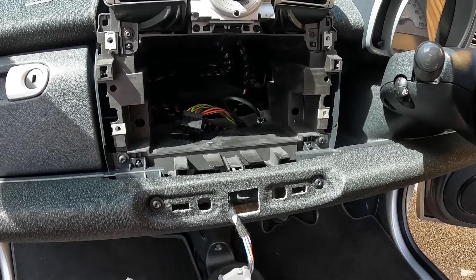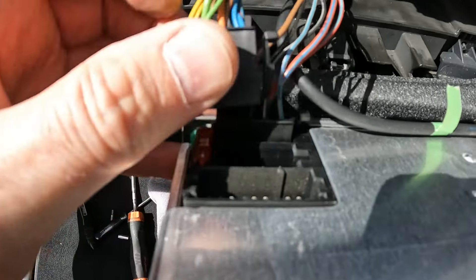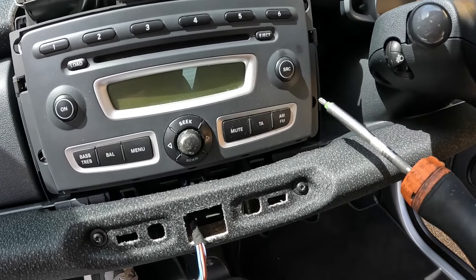We can now refit the radio, reconnect the aerial, and just re-tighten.